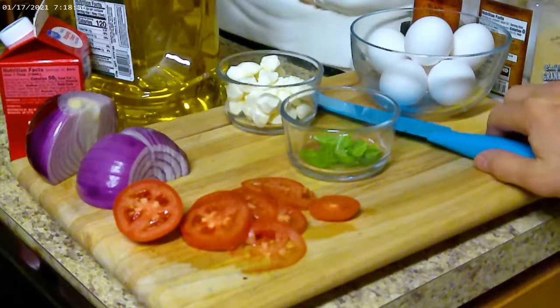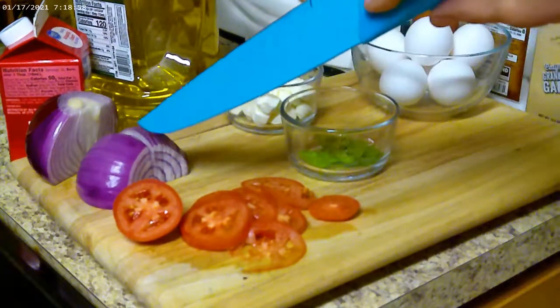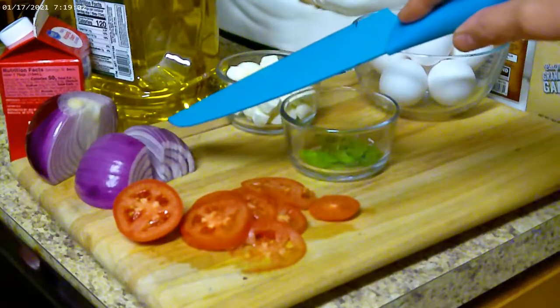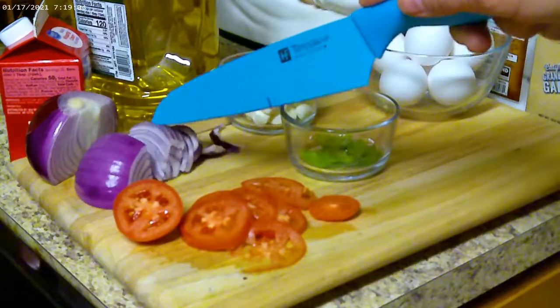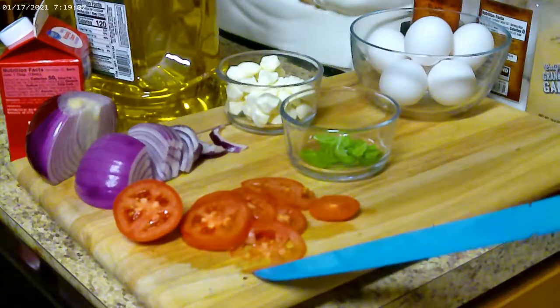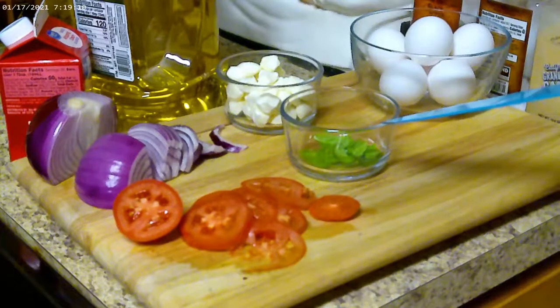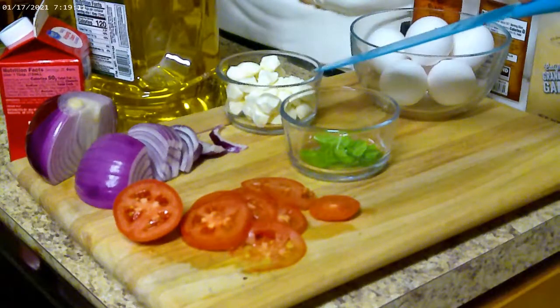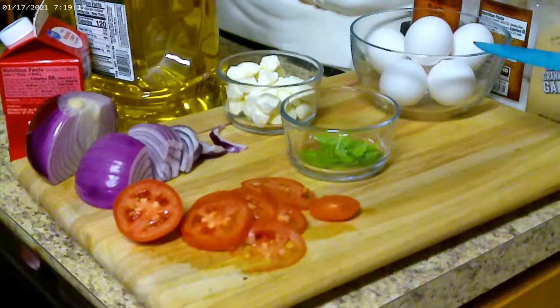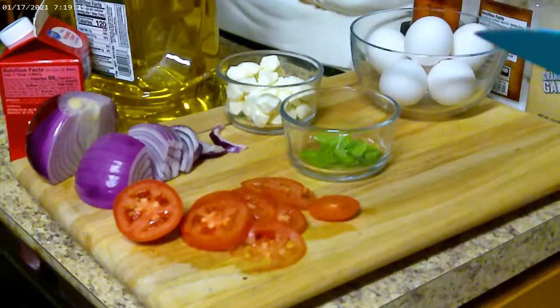We've got our ingredients all ready to go. We have our sliced red onion — I took about a fourth of a medium-sized onion and sliced it up. Then I sliced up about three-fourths of a roma tomato. Got some fresh basil leaves, some fresh pearl mozzarella, and six eggs. This is going to be enough for three people.